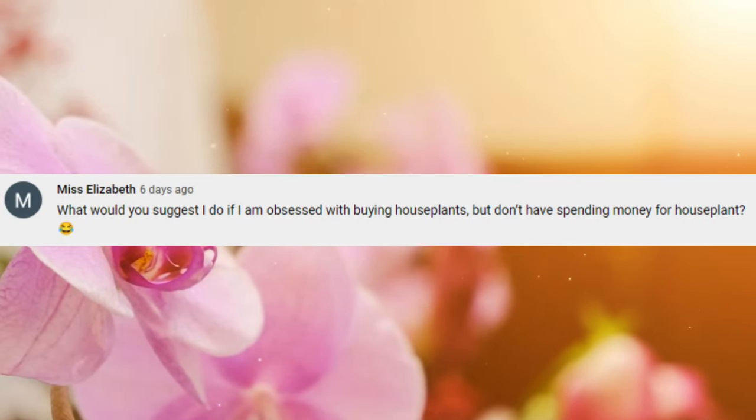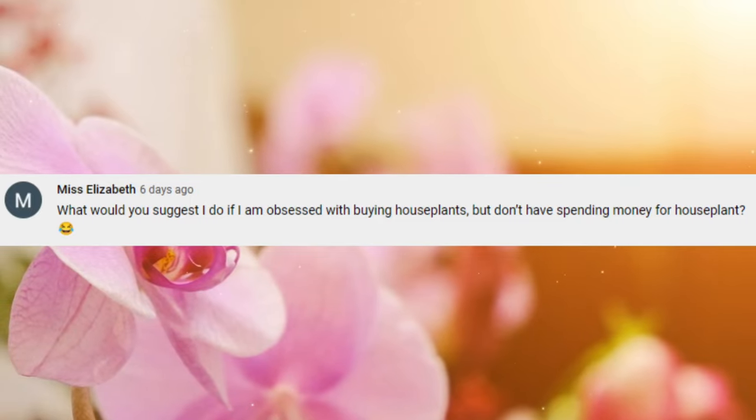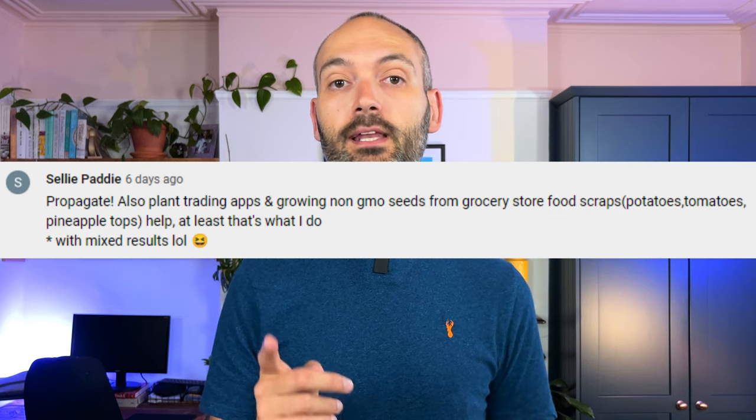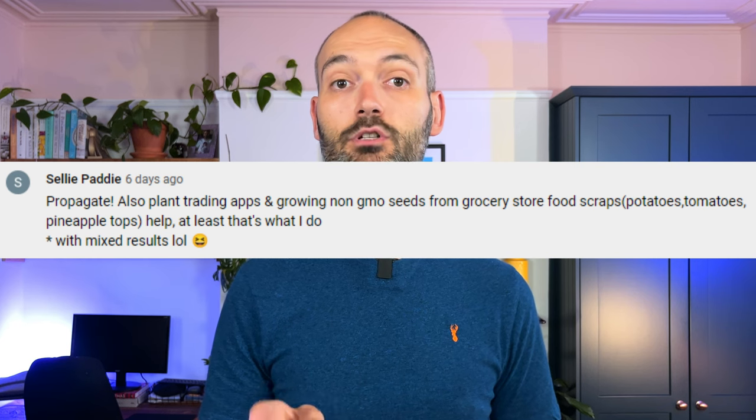Miss Elizabeth asks: what would you suggest if I'm obsessed with buying houseplants but don't have spending money for them? Luckily Selly Paddy answered this perfectly: propagate. Also, plant trading apps and growing non-GMO seeds from grocery store food scraps. Propagating plants and trading with friends or in plant groups really allows you to grow your collection for free. Check out my 'Double Your Plant Collection in One Month for Free' video for more details. I've also got videos on growing a mango tree from seed and a lemon tree from seed.